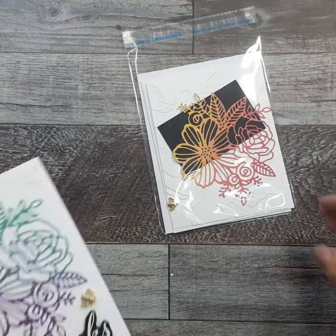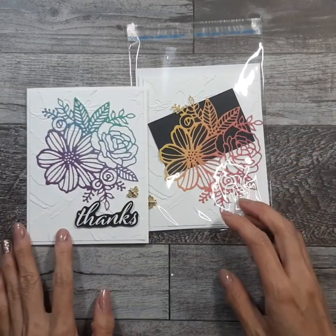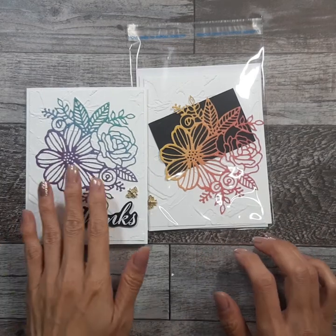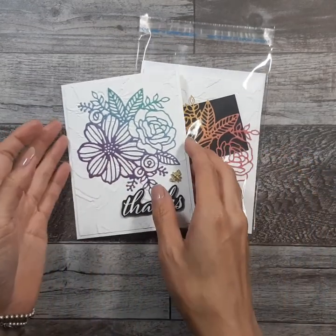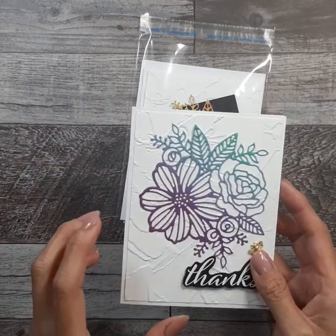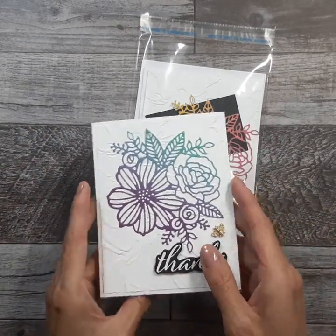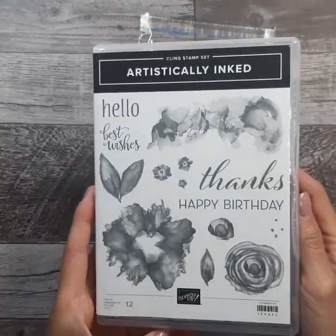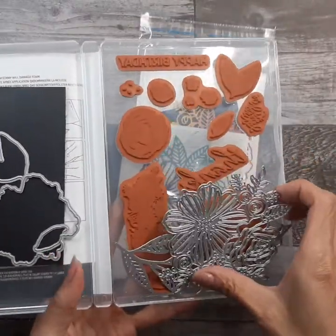Hey there everyone, it's Gloria Kremer from Oakville, Canada, and today we are going to be making this card here. I used the rainbow glimmer paper and the artistic dyes that you can get in a bundle with the artistically inked stamp set.